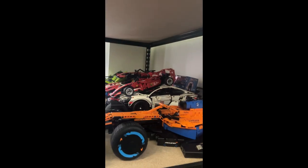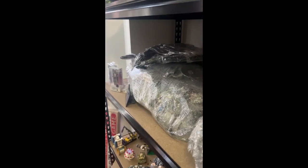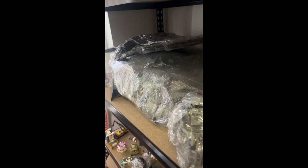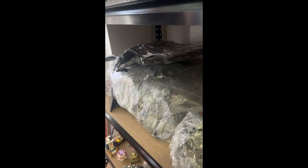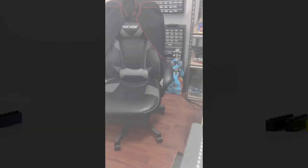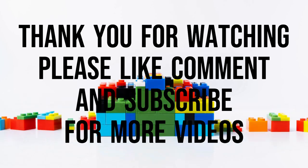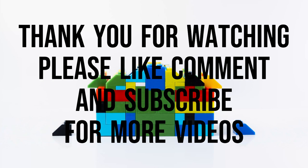I'm still working on getting my cars situated. Eventually I will work on the Millennium Falcon — she's under plastic right now but I'll get to her and fix that up for you. Thank you for watching, like, share, and subscribe!